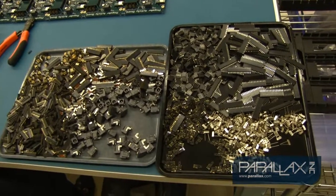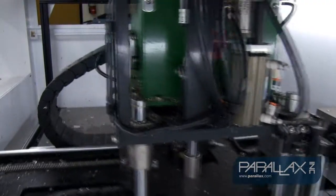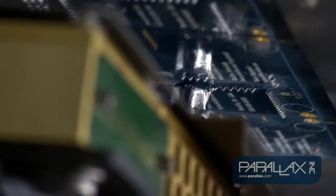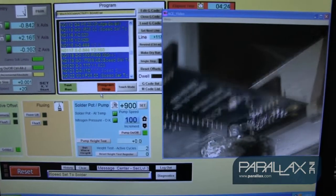Once all of these parts are set, the boards are run through the selective solder KISS machine. A small fountain of flowing solder runs over the underside of the board to solder the through-hole parts in.